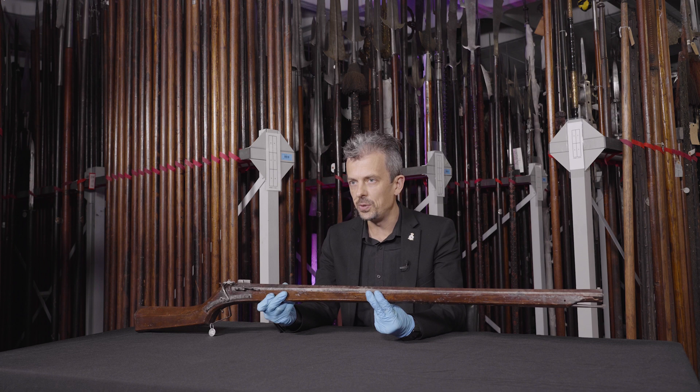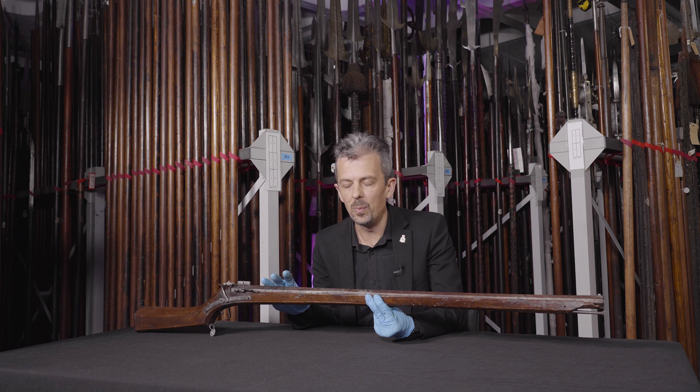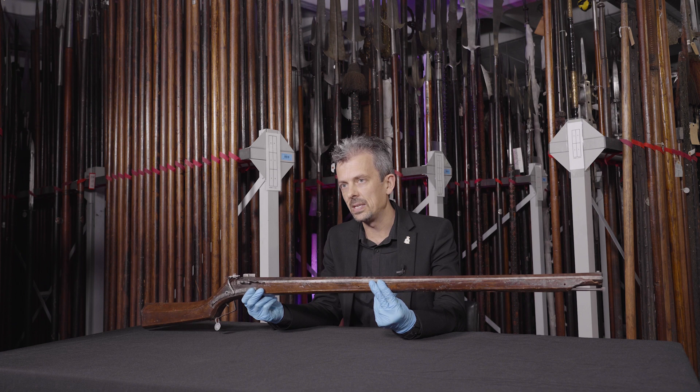Now before the musket was classified as being of at least 70 calibre and fired from a rest with a huge powder charge, there were Arquebuses of that size and power. But they weren't standardised, they weren't probably very common. Much more common were the smaller, lighter, handier guns. So this is what I would think of as an Arquebus.